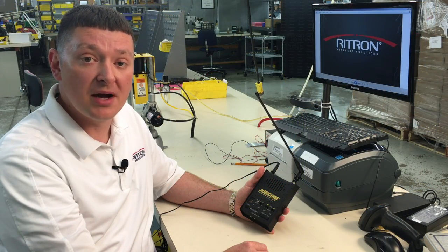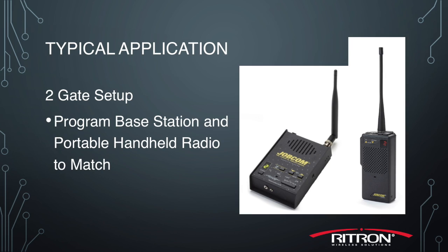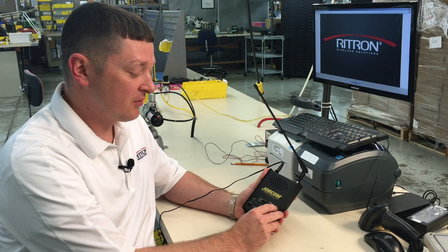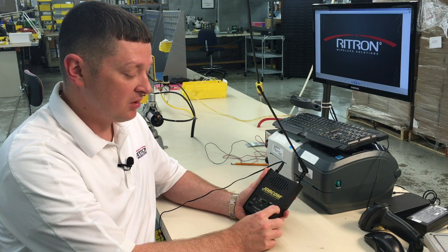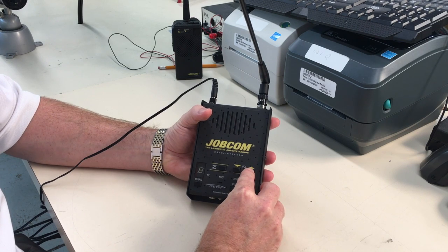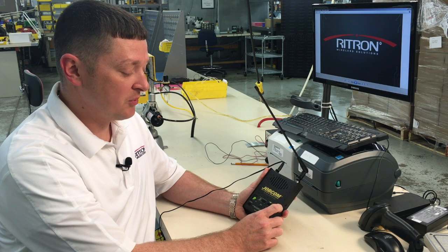Now that we have the call box programmed, we're going to go into both the base station and the portable handheld radio and program channel two to match. We start out by putting the radio into programming mode — to do that we press and hold the push-to-talk button while also turning the radio on. Once it's done beeping, we release.